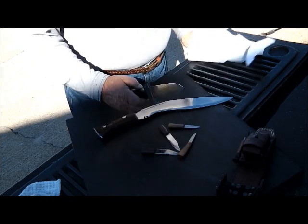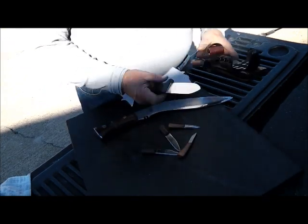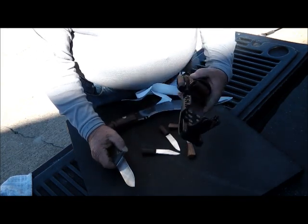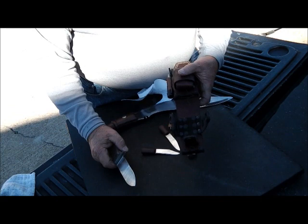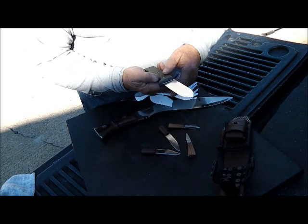I didn't show you this one. I don't think I showed it to you. It's the heaviest duty leather case I ever laid my two eyes on. I've never seen anything like it. It's an Ontario Blackbird.